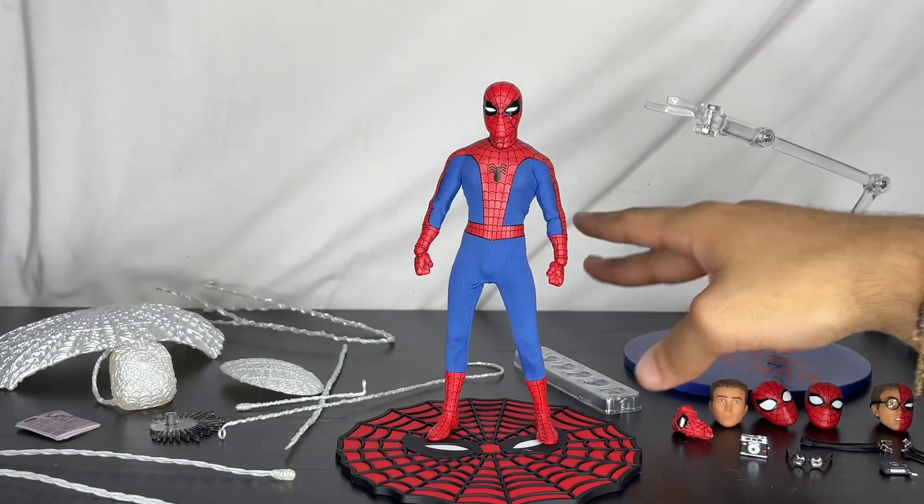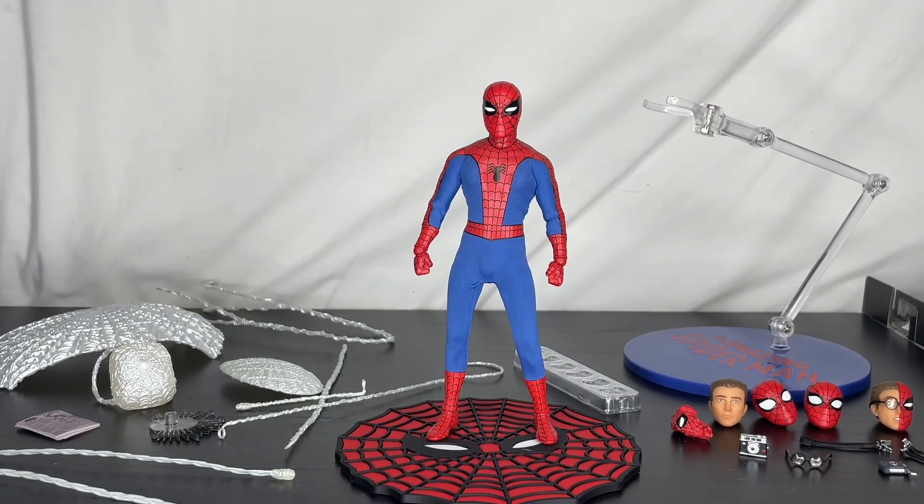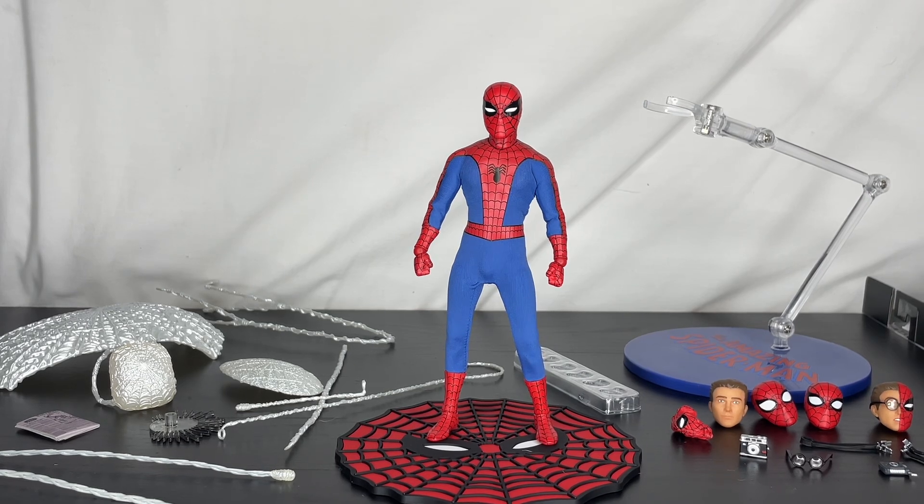So he comes with all of this — a huge amount of accessories — plus the extra pairs of hands. Counting them out: two, four, six, eight, ten... sixteen pairs of hands plus the two that are on him right now. He has a massive amount of accessories for this Spider-Man figure.